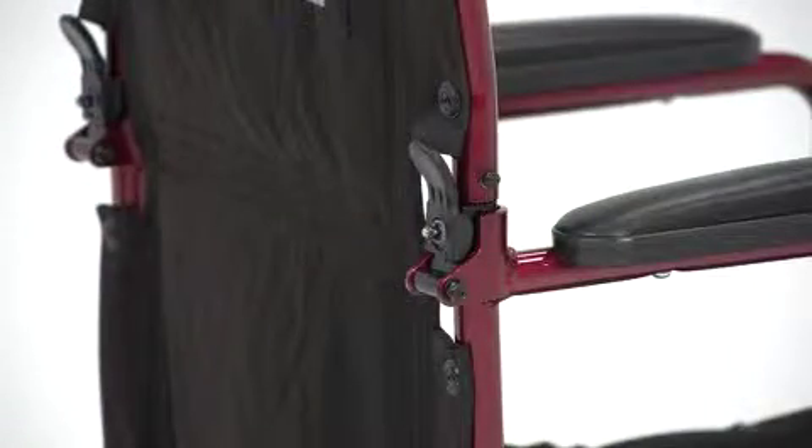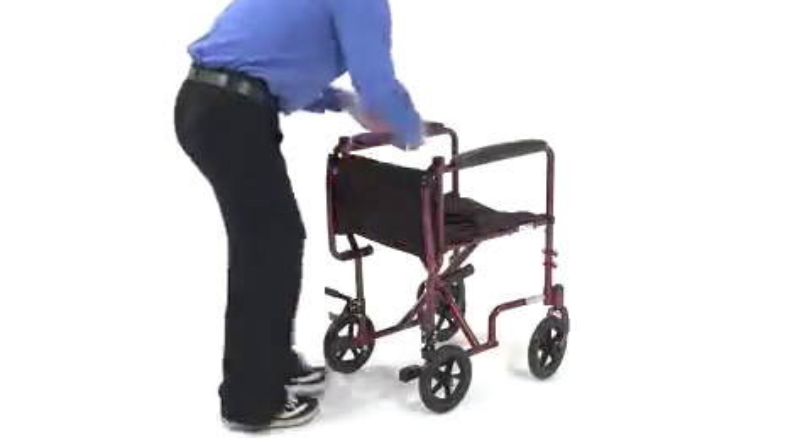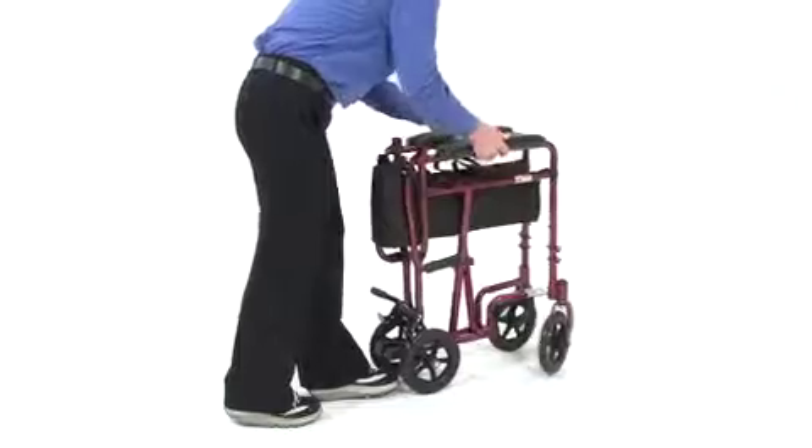To transport or store the chair, pull locks simultaneously and carefully fold down the back support. Then pull up the side seat straps.